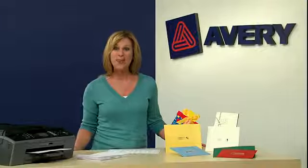Free templates for all our labels are available at Avery.com to make setting up and printing as easy as peeling. Get your project done quickly and easily and save time and money with the Avery Easy Peel Advantage. Avery Easy Peel labels — little things, things that work in a big way.